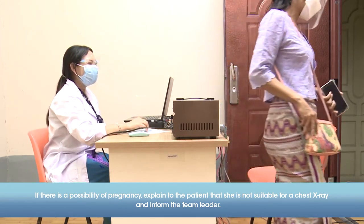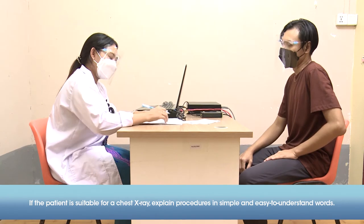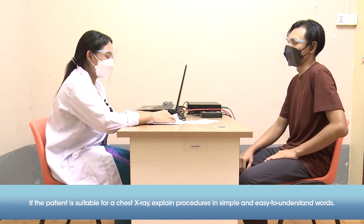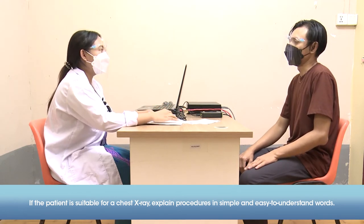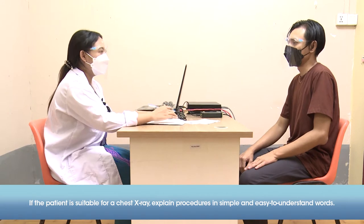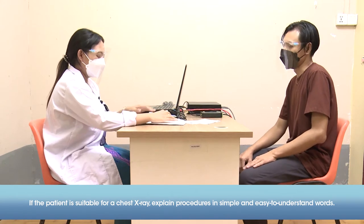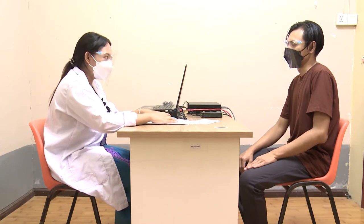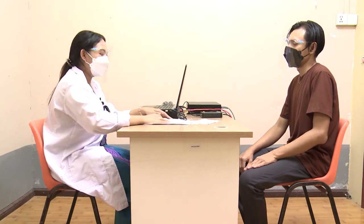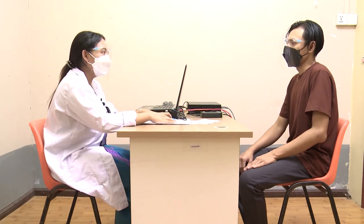If there are no concerns around the patient's exposure to radiation, describe the procedure in simple, easy-to-understand terms: "We're planning to take a chest x-ray today because the doctor referred you for one. You will change into the gown we provide and remove any jewelry like a necklace. During the procedure, you'll do an easy breathing exercise — inhale deeply when we tell you to and hold your breath. We'll tell you when you can exhale and breathe regularly. This will expand your lungs so that we can get a clear picture for correct diagnosis. Thank you for your cooperation."